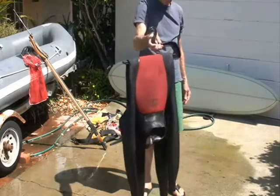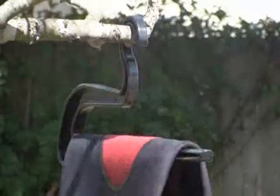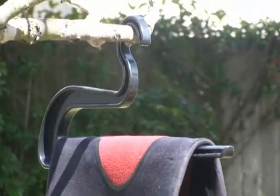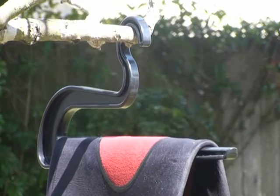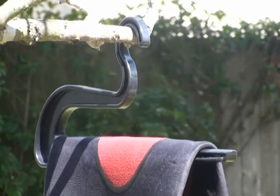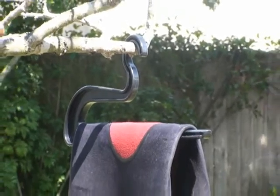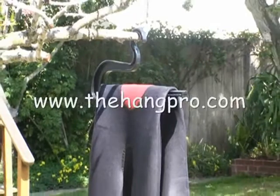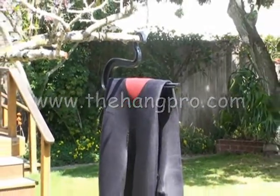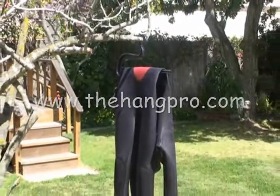The Slide Hanger is artfully made in San Diego, California, USA from recycled ABS plastic — it's really strong. You can purchase your Slide Hanger at a local surf or dive shop, or at www.thehangpro.com.